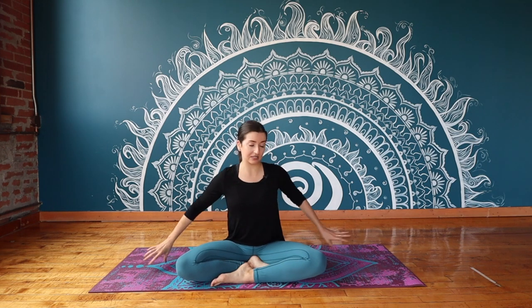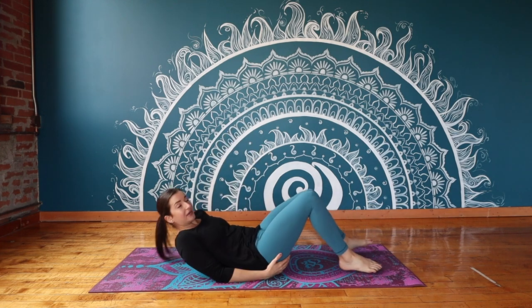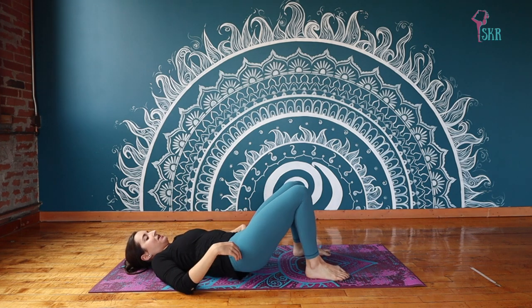But that's enough talking. We can go ahead and get started. We are actually going to start lying down on your back for this one. So making your way all the way down, and we're just going to start with a little twist towards the left.